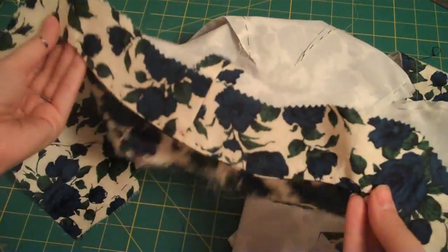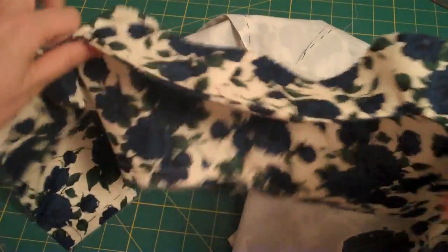So now I have completely understitched the armhole facing, and now the next thing to do is to sew our side seams.